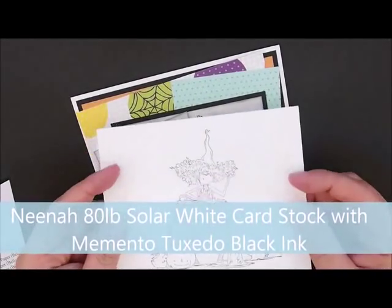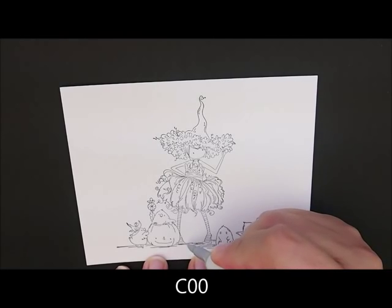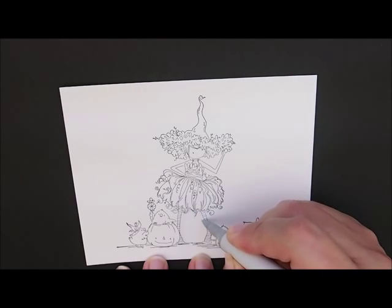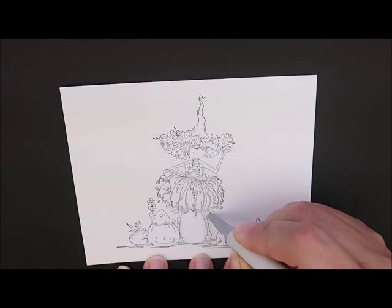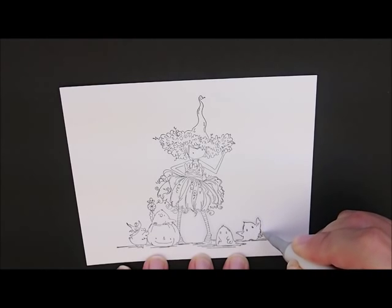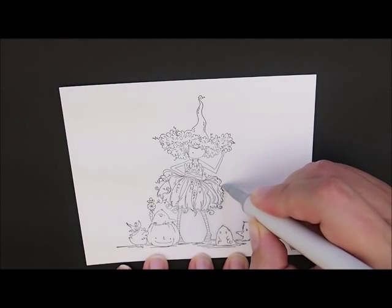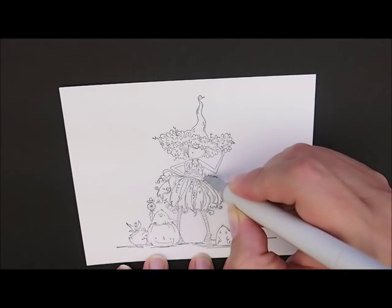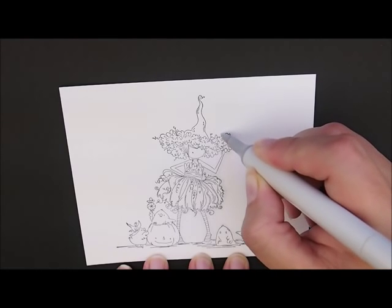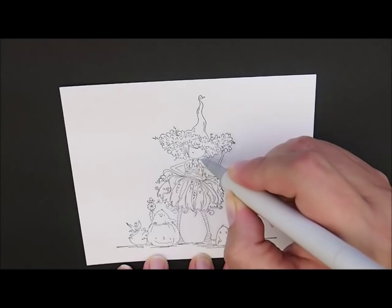I've already stamped my image on Neenah 80-pound solar white cardstock with Memento Tuxedo Black Ink, so let's color. Let's start by outlining our image with C00, starting down at her foot and working all the way around, getting some of these little swirls hanging off her dress. I'll also go around my ghosts so I don't forget. If you do your outlining first and get some on your image, it's a lot easier to erase with your color splinter. It gives just a little bit of dimension so she looks like she's popping off the page.